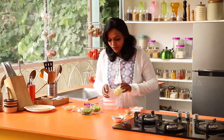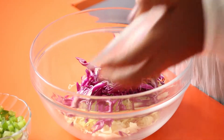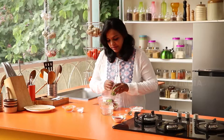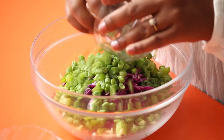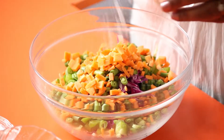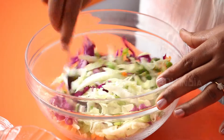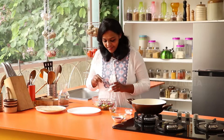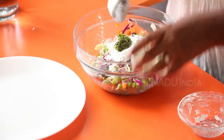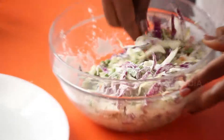Let's take all the veggies in a bowl — shredded cabbage, and just to make it colourful, I'm using the purple cabbage, capsicums, beans, carrots. Add some salt, mix it thoroughly and set it aside for 2-3 minutes. Then add in the corn flour and green chilli paste to the vegetables.